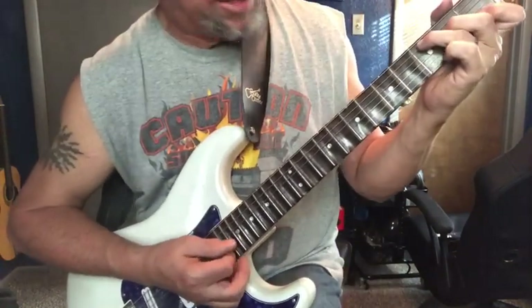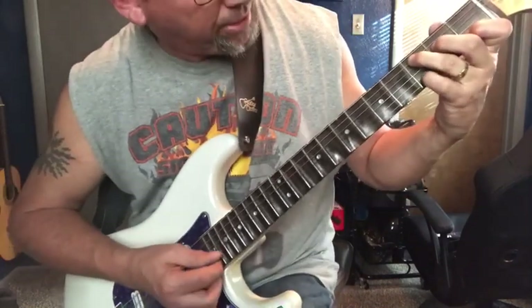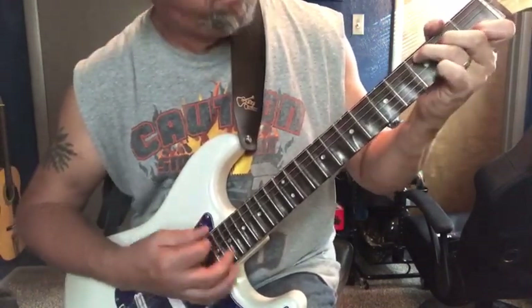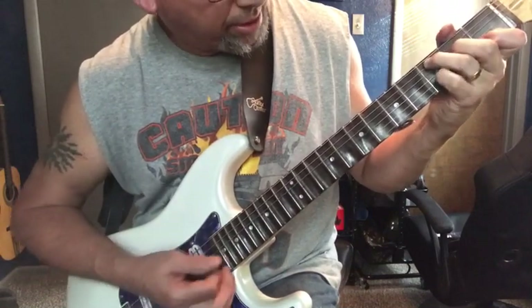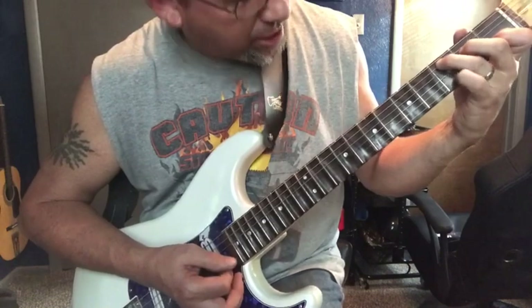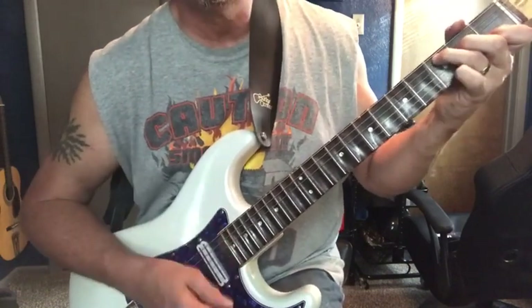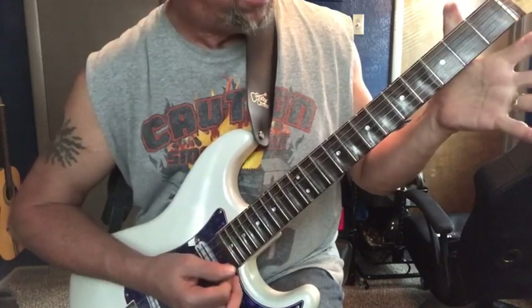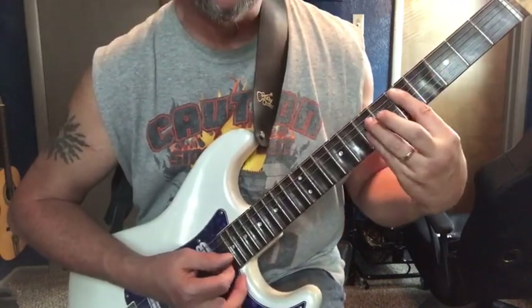Once you get that part down, then it's just a simple C chord with a little hammer-on. Take your pinky and hammer on to the 2nd string at the 3rd fret. And then up to a D bar chord, major.